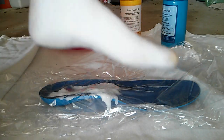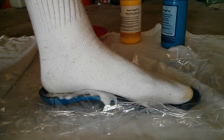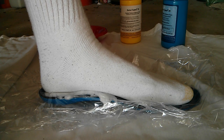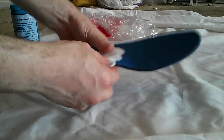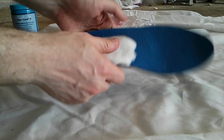Go ahead and squish it. The foam is still rising a little at this point, so get your foot down about where you want it — the foam will grow a bit more, which compensates for the squeezing that happens later. About 20 minutes later, this is what you get.